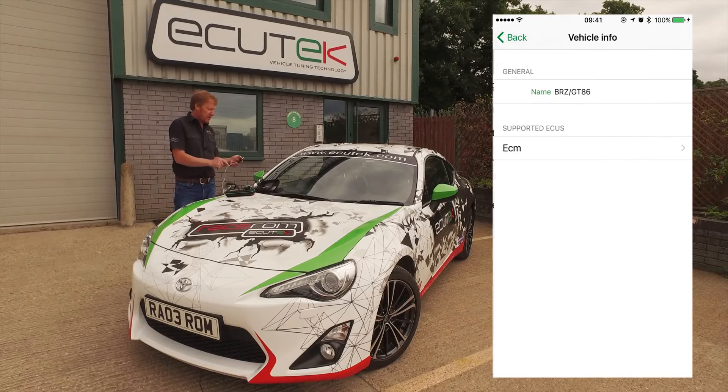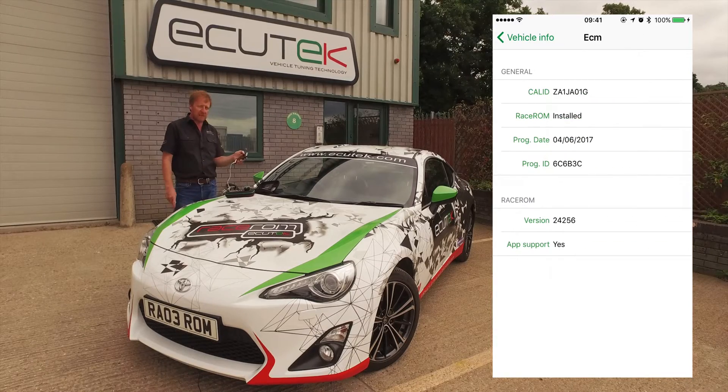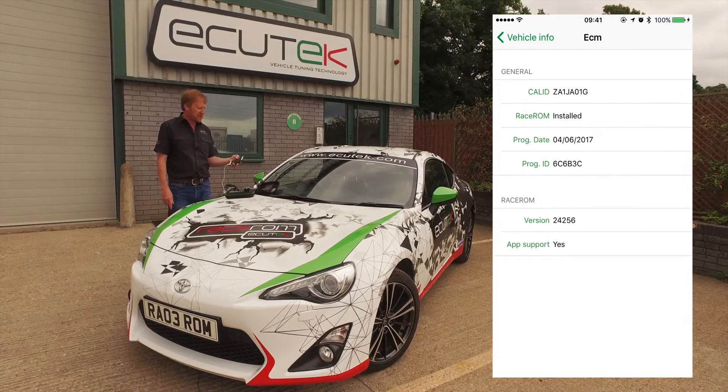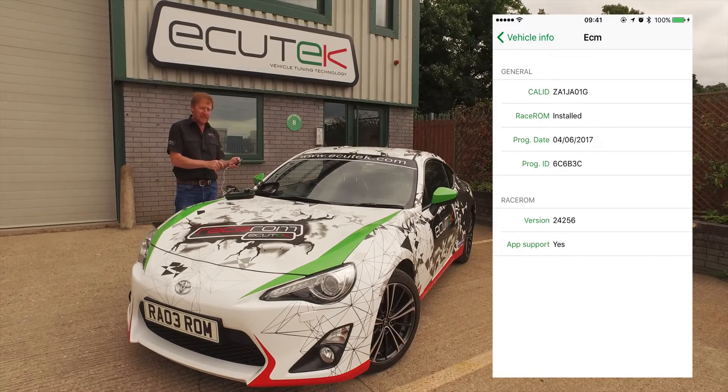Firstly, the Information button at the top. We can see it's a BRZ and the engine control module tells us the calibration ID, and also if RaceROM is installed — more importantly, if RaceROM has app support. And you can see here it says yes.